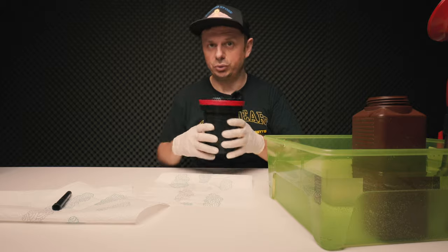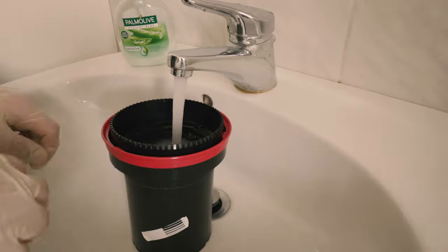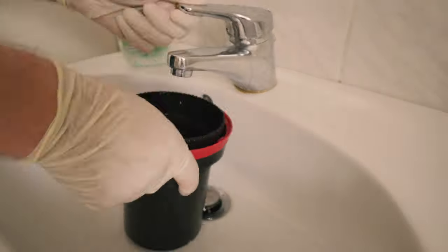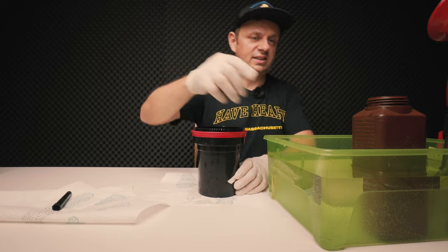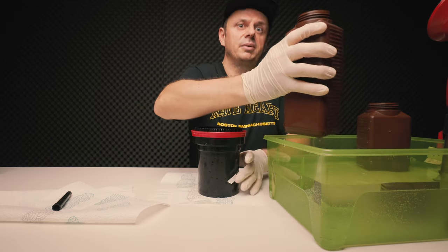I'm now going to rinse this in the bathroom. It's also a good idea to quickly rinse the funnel as well, or use a different one for the other chemicals and clean it afterwards. Now it's time for step number two — the color developer.